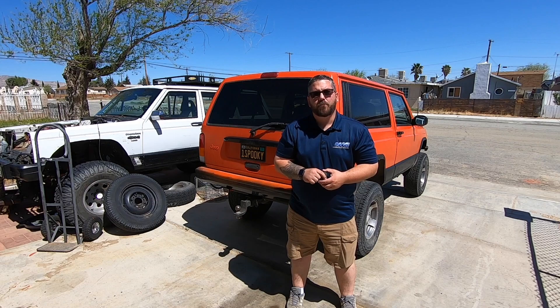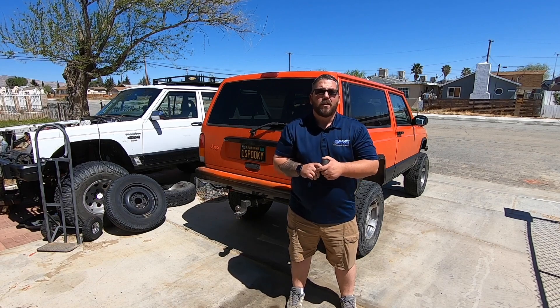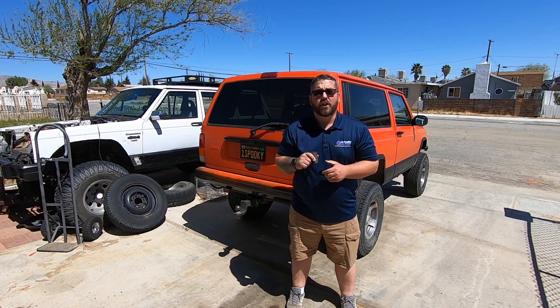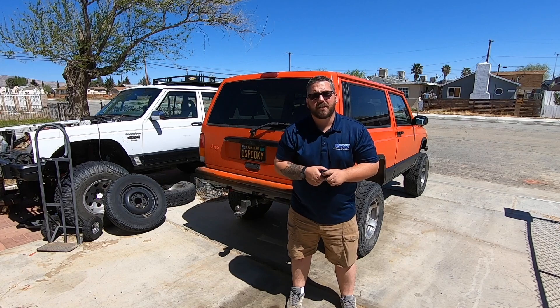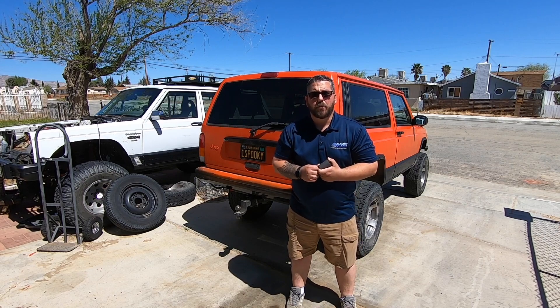I have a Rough Country lift on the Spooky Jeep and the bushings just did not last long at all. Part of the problem is my shackle angle, and until I can fix it properly I'm just going to go ahead and replace the bushing. This is just a cheap bushing I picked up at my local auto parts store. I'll put a link in the description below, but my suggestion would be to get a good quality bushing if you want a fix to last a long time.